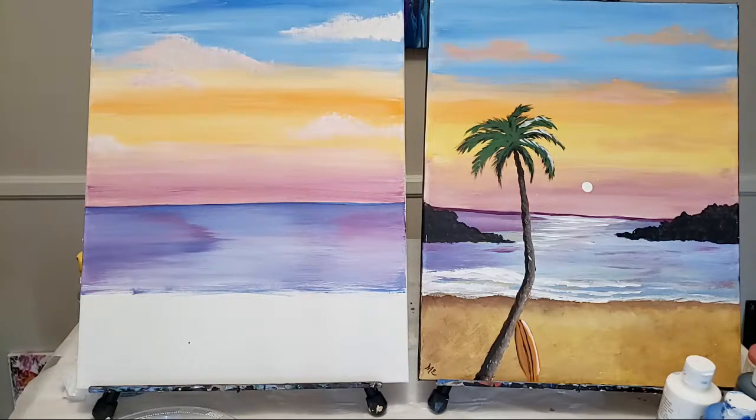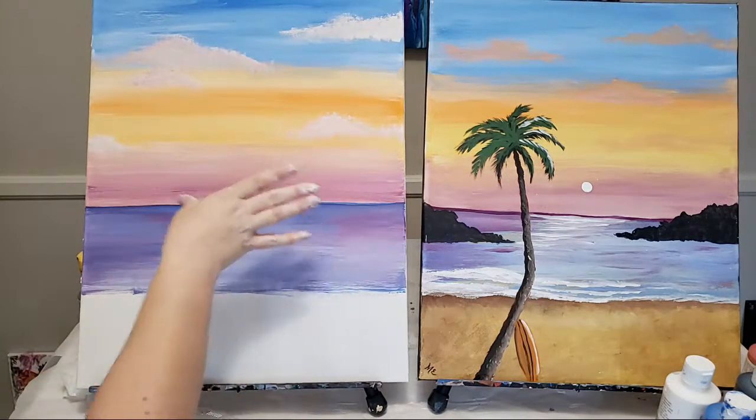Heather asked about wetting the brush - I would not do that because it holds on to so much water, so I personally wouldn't. For those painting along, let me know where you're at. Also remember, you're going to have rocks in here covering up a lot of your water.